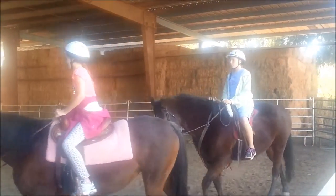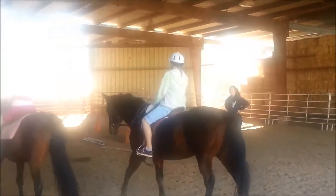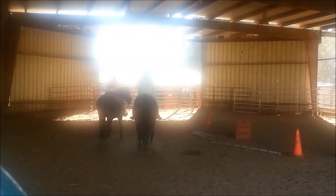Does anybody want to try to go a little faster? Yeah. Okay, push your heels down, kick her, go. Oh my God, it's not that bad. It's not that bad. Stop.